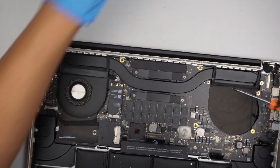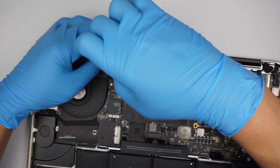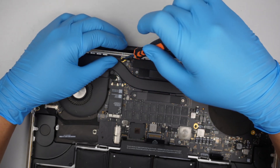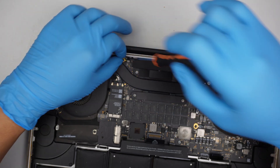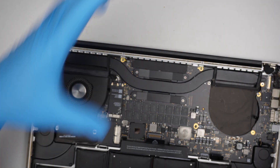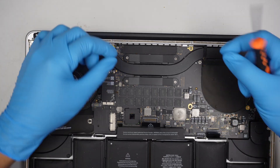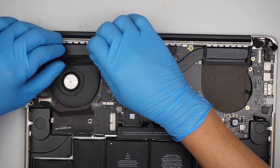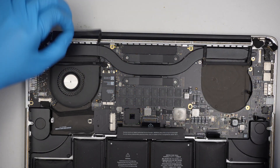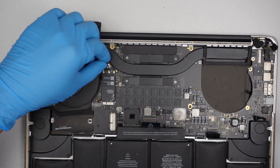My recommendation is to take a picture of the internal part of the computer — the motherboard — and print out that picture. As you remove each screw, put the screw on top of that printout as a reference so you know which screw goes where later on.